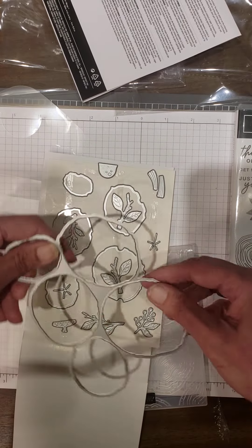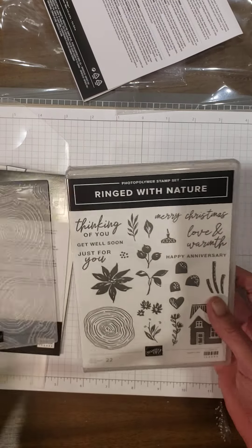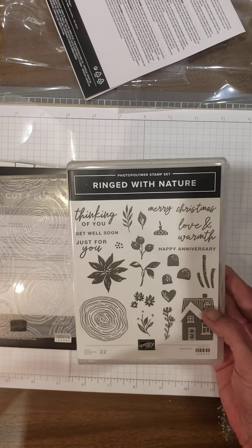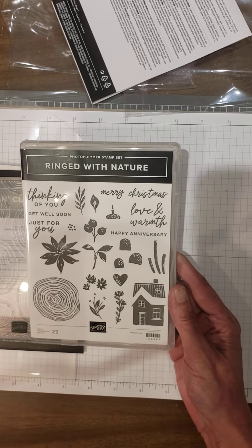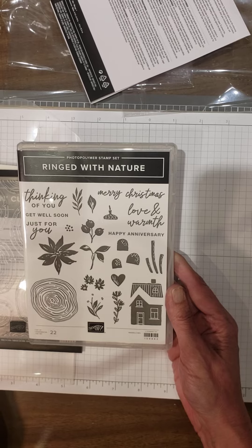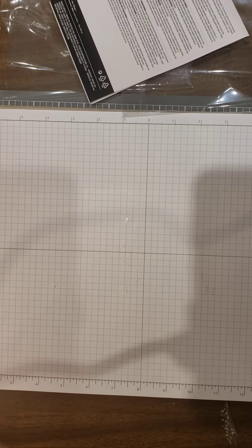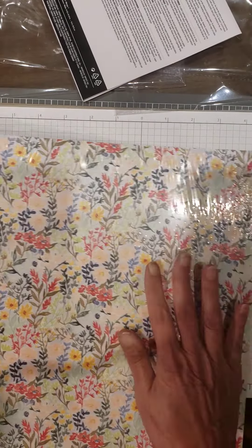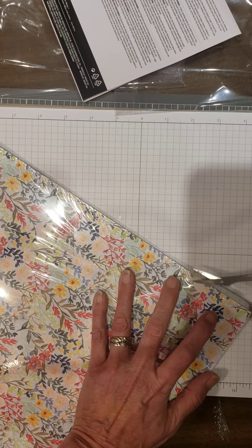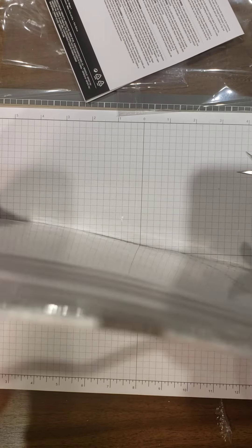Sentiments include: 'Thinking of you,' 'Get well soon,' 'Just for you,' 'Merry Christmas,' 'Love and Warmth,' 'Happy Anniversary.' You've got the little house, poinsettia, some sprigs, other greenery, and even some more mushrooms that could work with the gnomes. And then I have a Sale-abration item to show you — this is the Rings of Love designer paper. This is going to be free, I believe, with a $50 purchase, and this will coordinate with the Rings with Nature stamps and dies bundle.